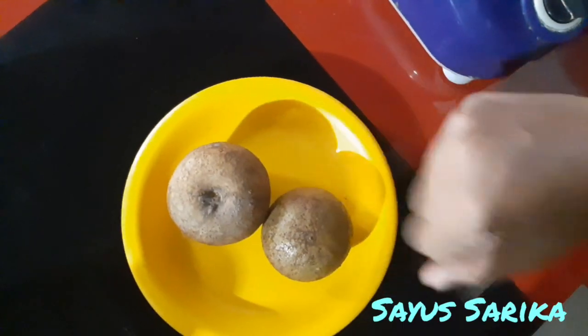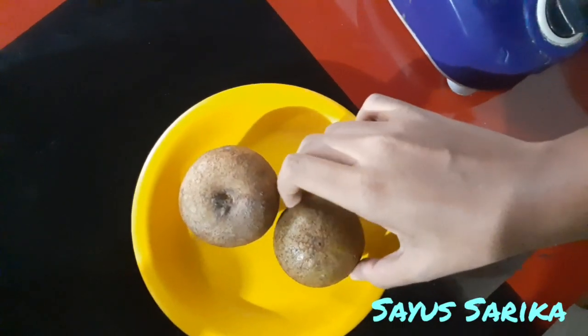Hi everybody! Let's go to Chikushaikranu.